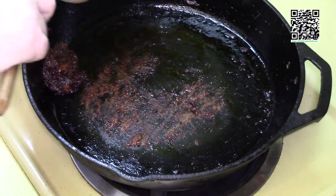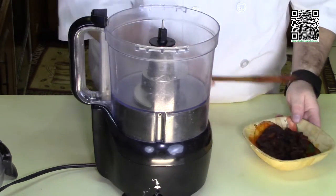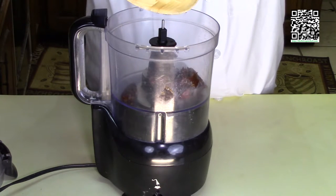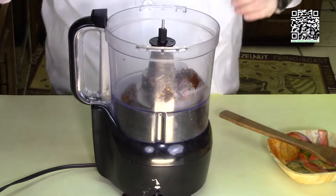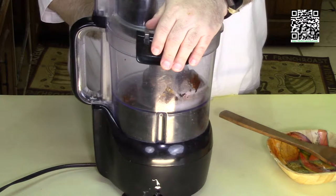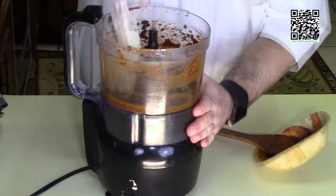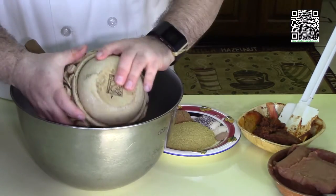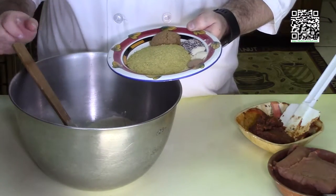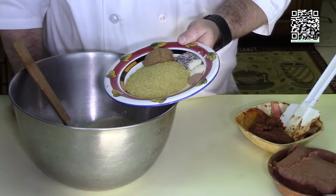Now we're back at the counter. We're going to take that mushroom mixture that we just sautéed and put it in our food processor, pureeing it until the mixture is a nice paste with no lumps. Once that's done and scraped into a bowl, we'll make our dough. I'm going to add two cups of vital wheat gluten, quarter cup of nutritional yeast flakes, nutmeg, garlic powder, onion powder, grains of paradise, and our brown sugar.